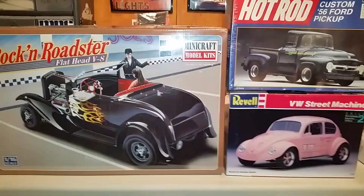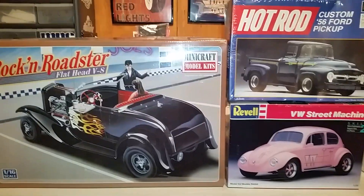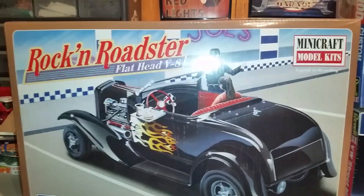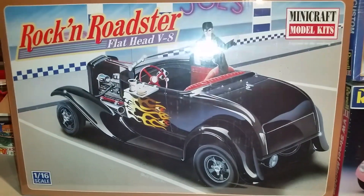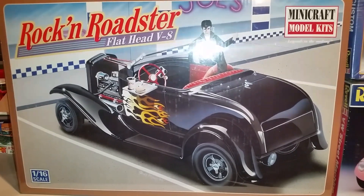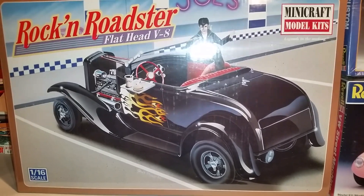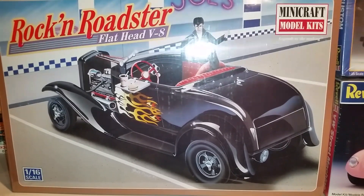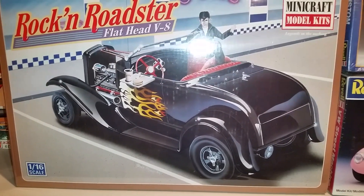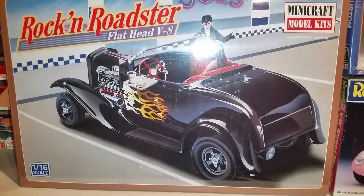Picked up some Hot Wheels cars and a couple of little knick-knacks here and there, but this 1:16 scale is really what I wanted to show you guys — it's badass. I'm going to do an inbox review to show you guys what's inside this kit, probably tomorrow. I'll show you all the contents inside this box — it brings a lot. That box is loaded.